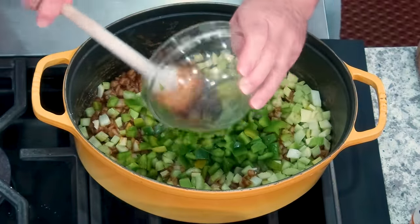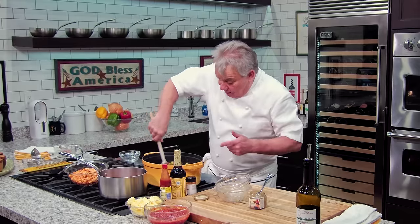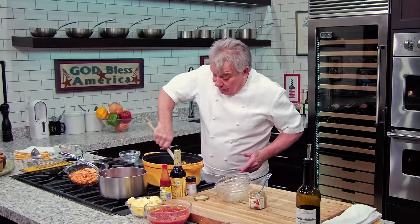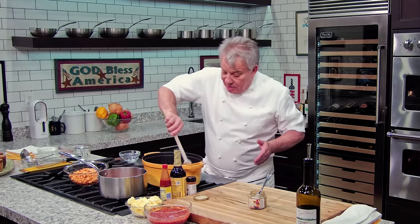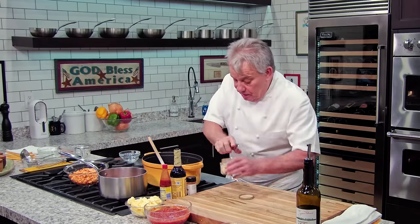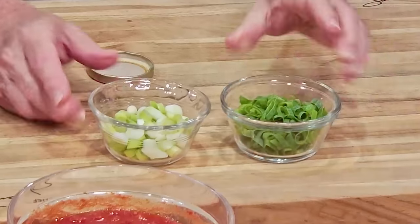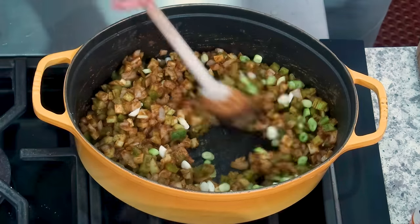We're going to coat those vegetables and then put our stock. I'm using a shrimp stock because I have it, but you may not have a shrimp stock. If you don't, just use a chicken stock — it'll be perfectly fine. Unless you can find a nice seafood stock somewhere. I've got scallions — I cut the white and the green part separately. The white takes longer to cook, so we're putting it in now. The green goes in toward the end.